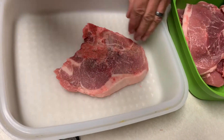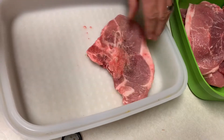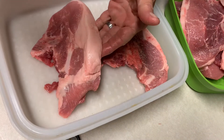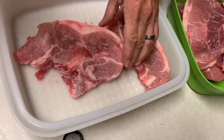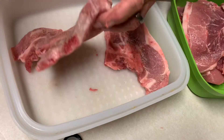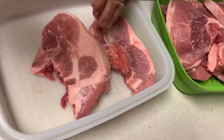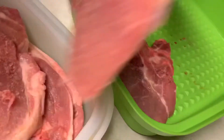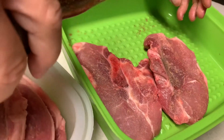My husband added garlic powder to the meat. He puts all the garlic powder in there, a little bit at a time so all the pieces get plenty of it.